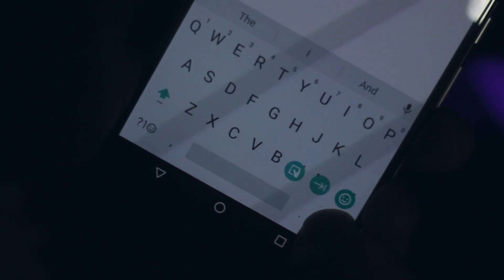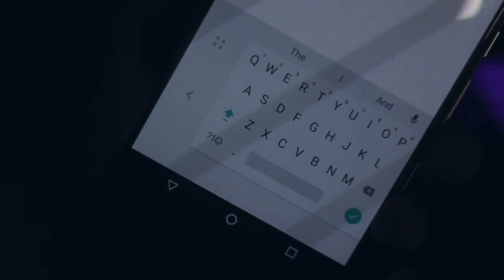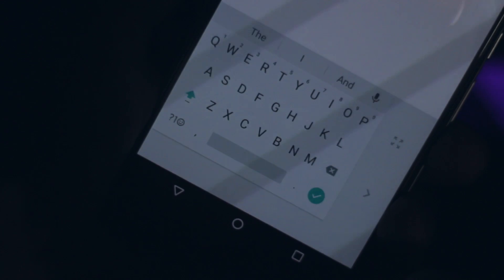What is up guys, I'm back. I was actually working on a video just now and came across this simple feature in the stock Google keyboard. I have no idea if it was recently implemented or if it has been there for a while, but if you hold down the enter button and drag over this icon right here, the keyboard goes into a one-handed mode.